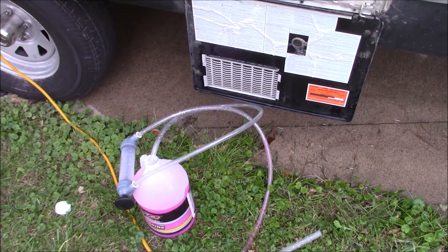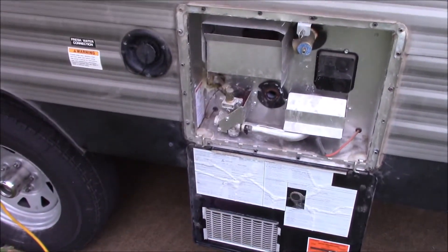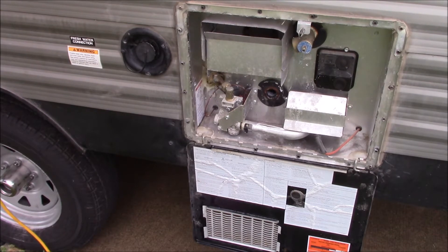I put my transfer pump in the bottle of RV antifreeze and I put about 3 to 4 ounces in the bottom of the hot water heater to ensure that if there was any residue water in there, it won't freeze.